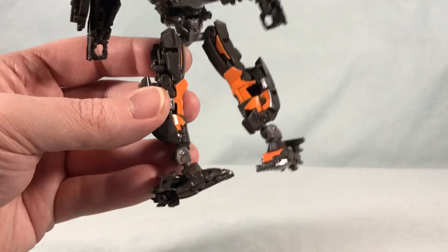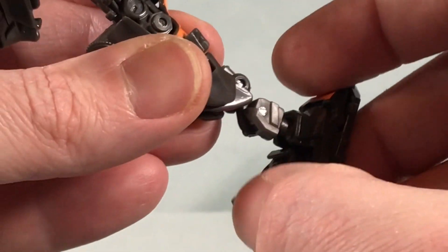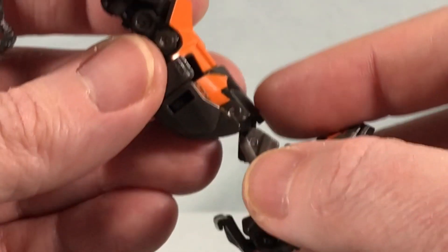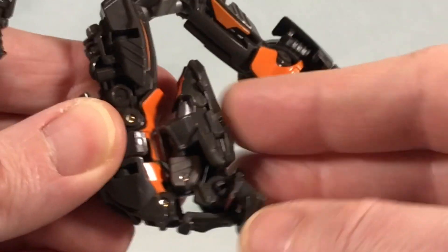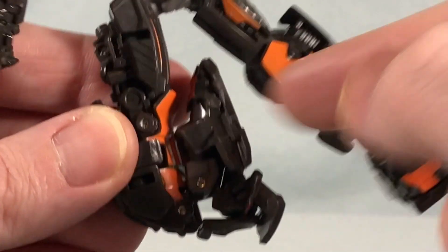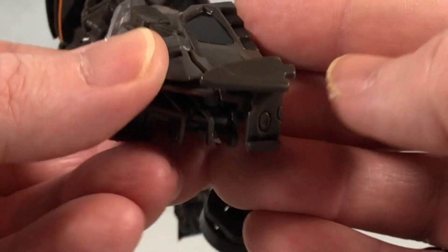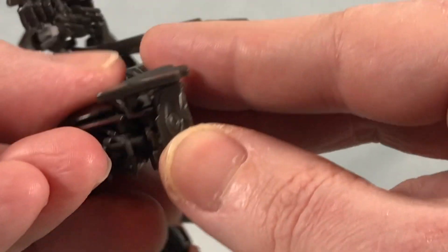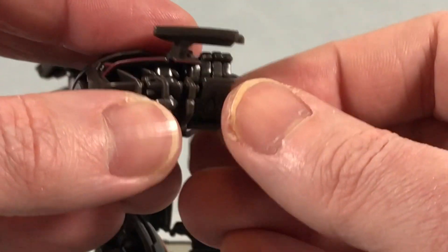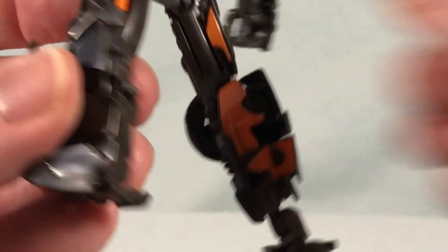Now it gets a bit complex with the ankle assembly. You flip out a piece, then a little piece below that also flips out, which allows you to bring the leg all the way up so the foot touches the kneecap. Fold it up even more, then rotate it on the ball joint, and there are little tabs that click into place. Then push the spoiler piece up — it stays in position and keeps the spoiler where it needs to be. That completes one side.